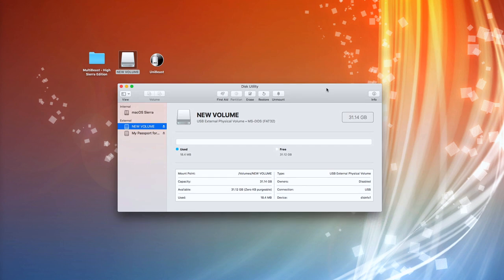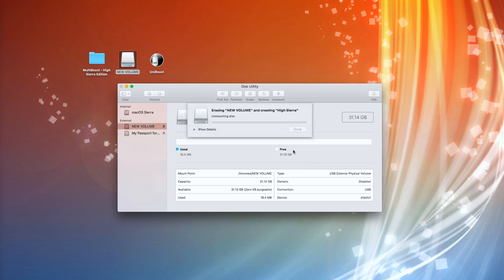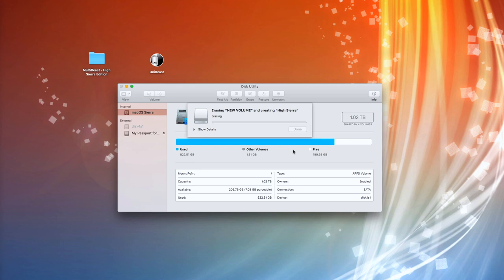What I'm going to show you here is the simple prep that you've got to do just to get this configured correctly. The first thing I'm going to show you is what probably you and about 99% of other people will have done. If you click on the USB stick itself, click on Erase — whatever volume name you want to give it — make sure it's Mac OS Extended Journaled.